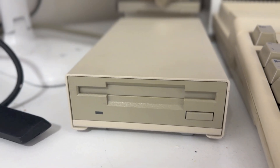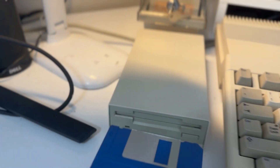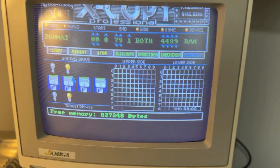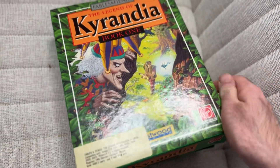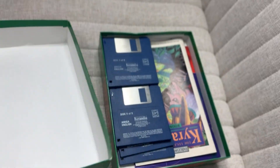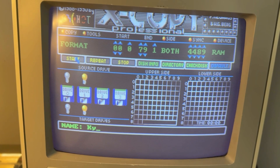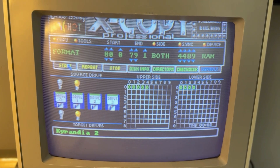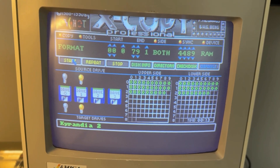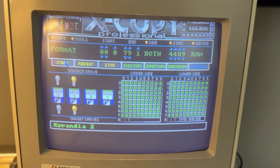I'm going to use disk drive 1. Make sure that both yellow lamps are on. Drive 0 is also fine — drive 0 is your internal drive, drive 1 is the external. Just don't forget to specify it in the system. Now we get our blank disk, put it in the selected drive, and begin format. The system will ask us to give a name — because we're copying the Legend of Kyrandia, one of my favorite point-and-click adventures, I'm calling it Kyrandia 2 since I've already done disk one. The program is now formatting the disk.